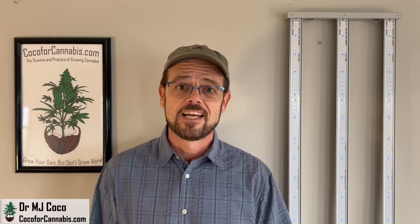The Mars Hydro FC4000 EVO is great for 4x2 tents, but my tests revealed that you may not want to run it at full power. I'll show you how you can get the most out of this light.